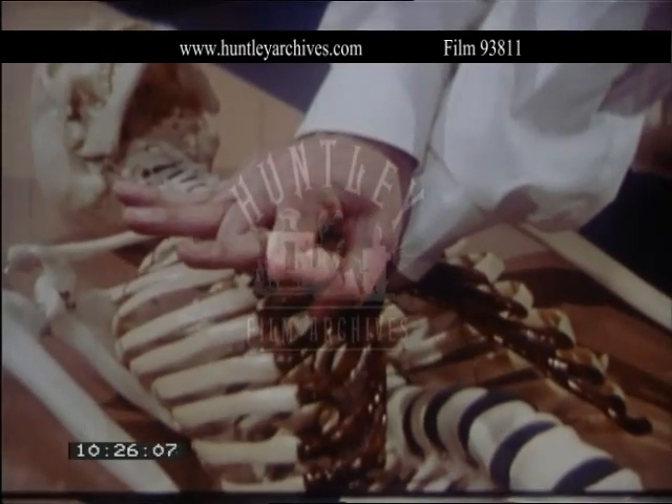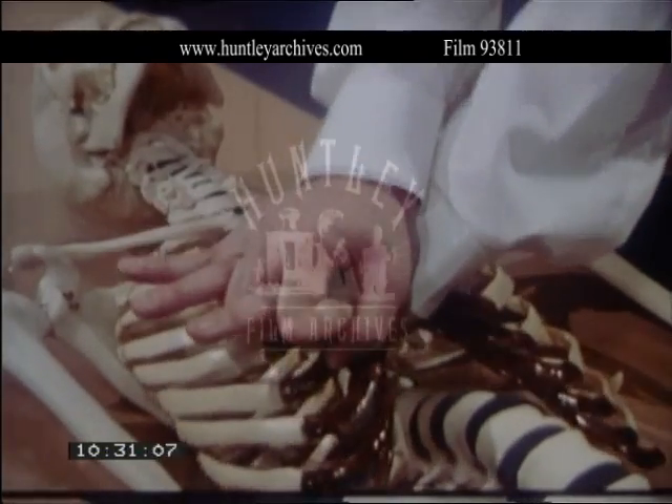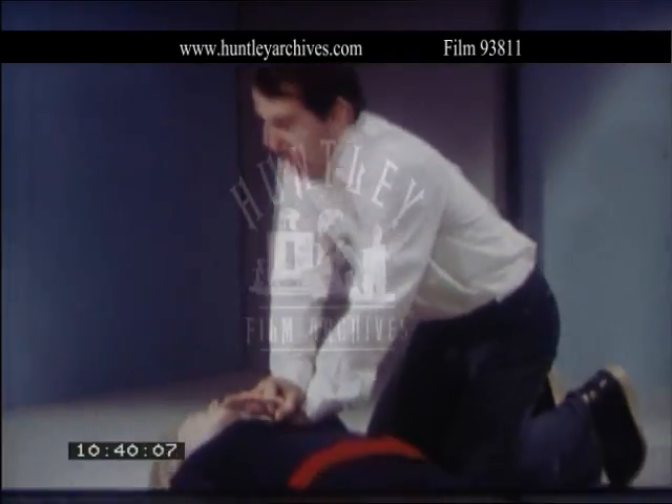With your arms straight, move your body forwards and backwards using your weight to depress the lower half of the breast bone about one and a half inches in the case of most adults. Do this 15 times.